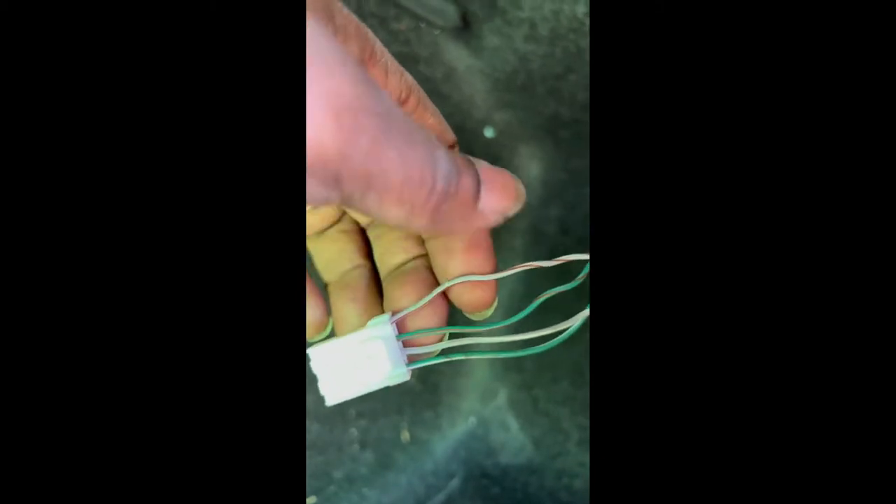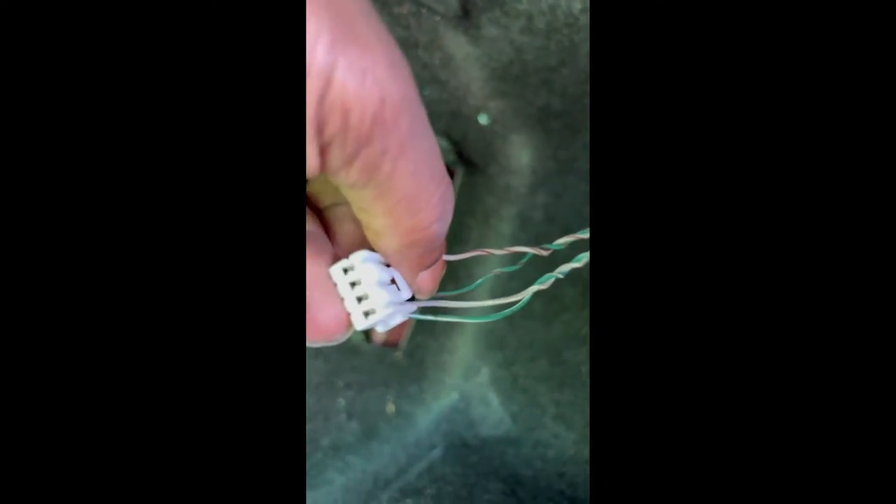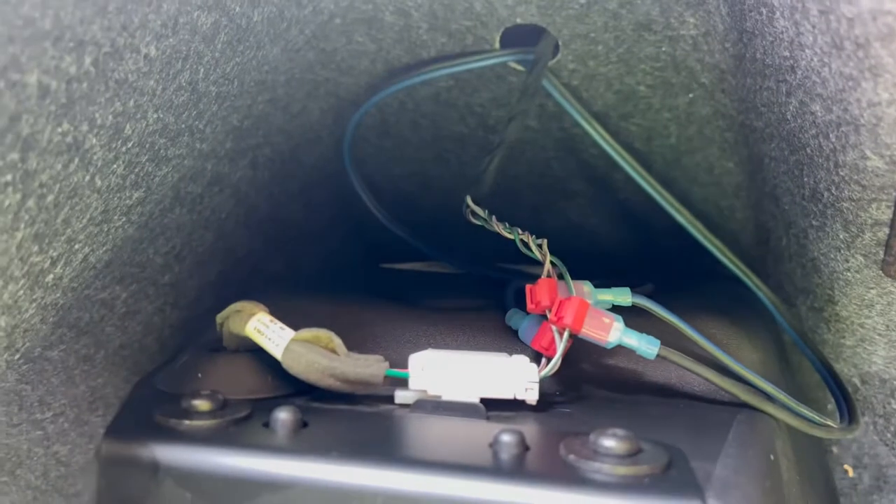Not only am I gonna show you the picture, I'm gonna tell you. So: gray with brown is positive, green with brown is negative, gray with white is positive, green with white is negative. Positive, negative, positive, negative — that's how the plug looks going in. Tap into those to get the sub signal. You really don't want to tap into the other wires on the side — they don't carry a sub signal — so just go right here.